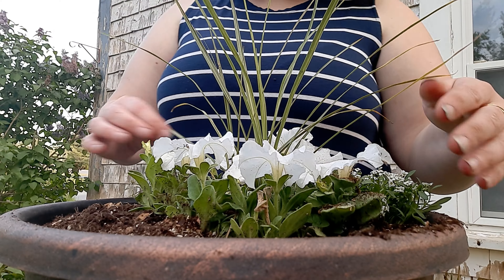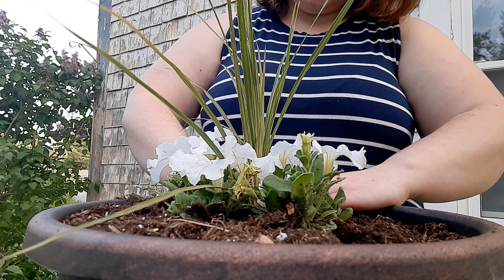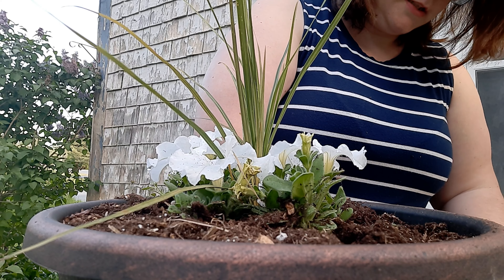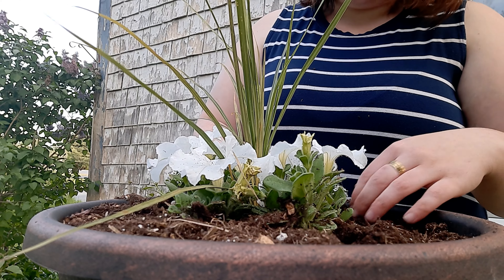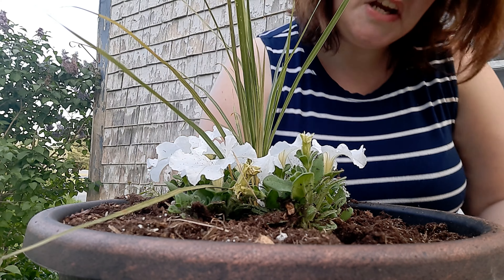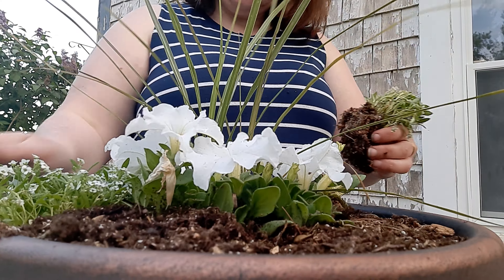I just love this little arrangement, it's just so beautiful. It's got these beautiful white flowers. It's a little buggy, you guys — it's that time of year unfortunately, where it's buggy and nasty and everything wants to eat you.